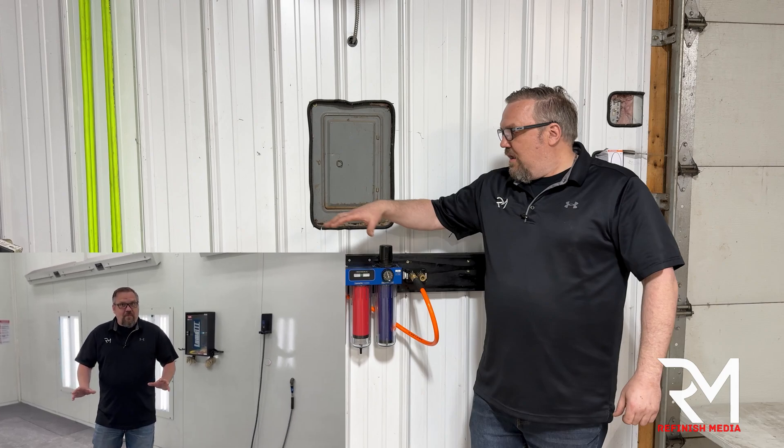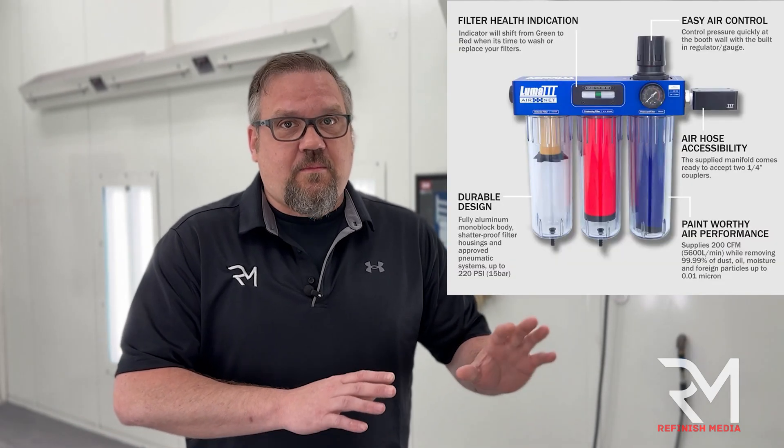I've got some insider information — the word is that Luma is in the process of adding a fresh air system that will work with this Air Net system in the future. If you're not familiar, those disposable respirators we use are only taking out roughly 95% or less of the isocyanates. Breathing through a fresh air mask is absolutely the best for your health. Most guys working in a garage could never afford it, but if Luma brings this to market, it will be an affordable way to go fresh air. I'm super excited about this.